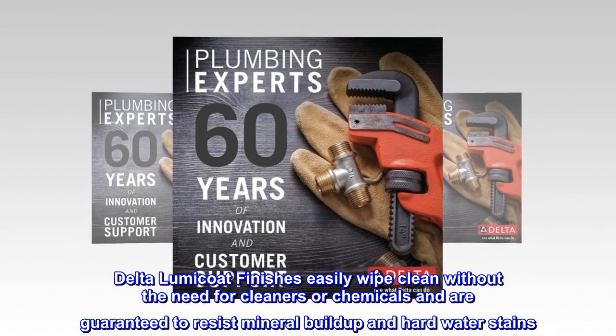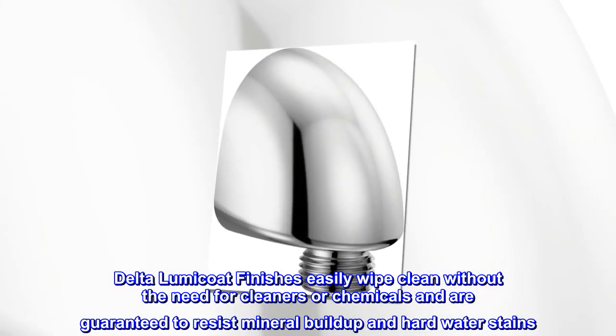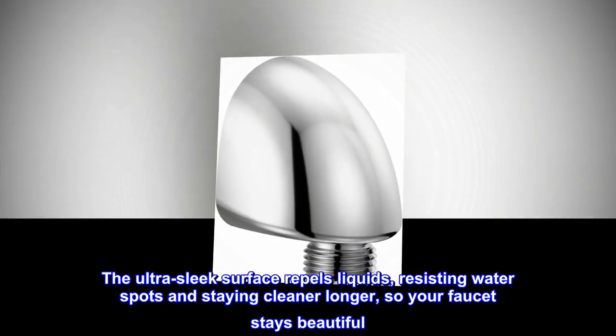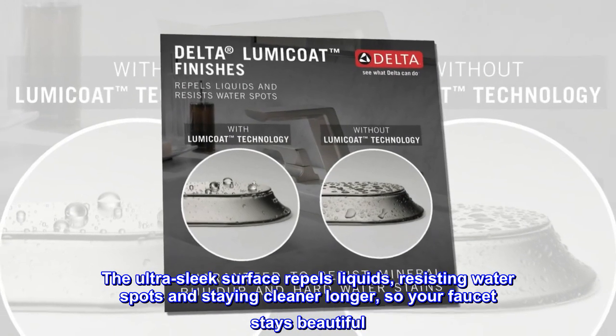Delta LumaCoat finishes are easily wiped clean without the need for cleaners or chemicals and are guaranteed to resist mineral buildup and hard water stains. The ultra-sleek surface repels liquids, resisting water spots and staying cleaner longer, so your faucet stays beautiful.